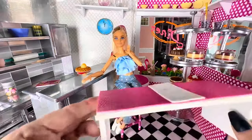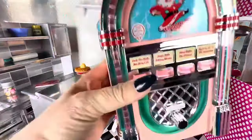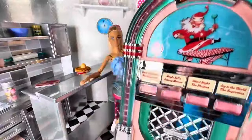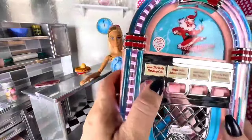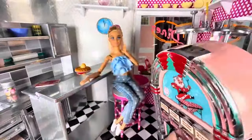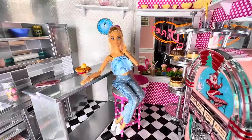I need to take out this bench because we won't be using it in here for now, because I got this. I got it at Walmart. Isn't that cool? I saw this and I was like, this is perfect. Look — it lights up! How cool is that? It is just too awesome. So we now have a 50s jukebox for her kind of 50s style diner.